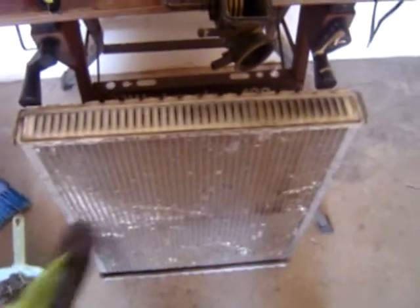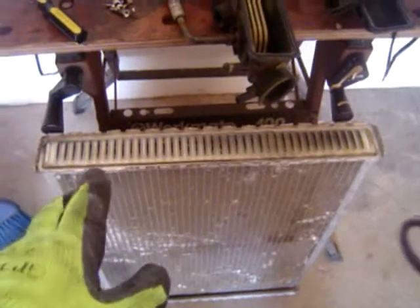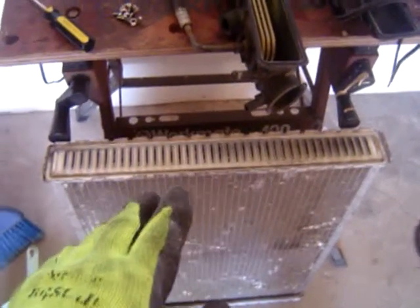This video is going to be about what is inside a radiator, how to disassemble them, and how to dispose of them.